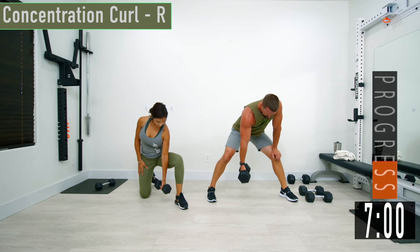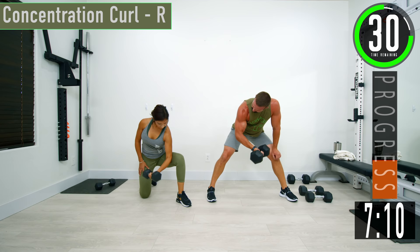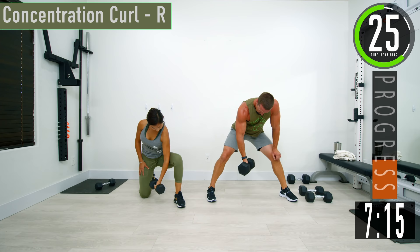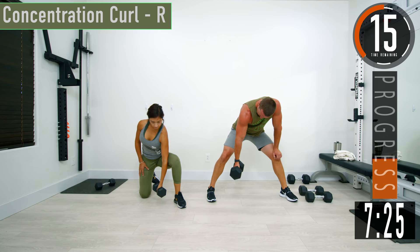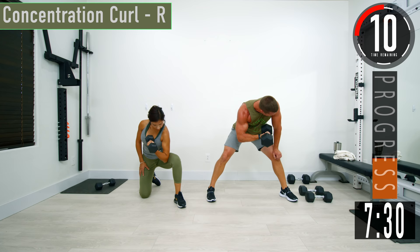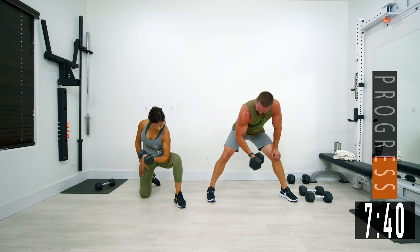Keep that back nice and straight. Come up, squeeze, back down. Halfway, keep pushing. Get that squeeze at the top. Try to get that pinky high above the thumb. We got one more.